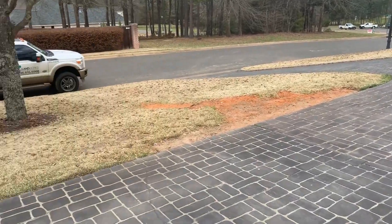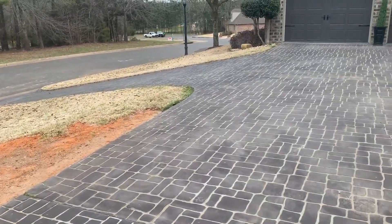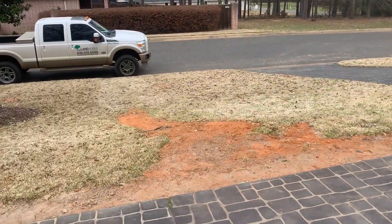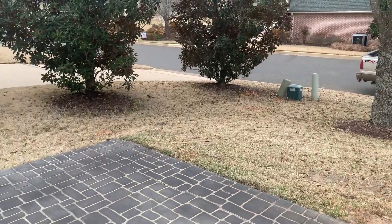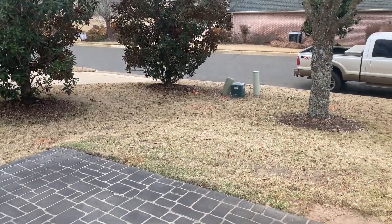Across this front section here we put in a French drain to collect water that was running across the driveway and washing out a mole run on this sandy soil. We tied it into the existing drain line at the end of the driveway, and that drains through the curb.